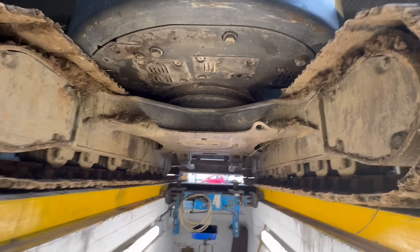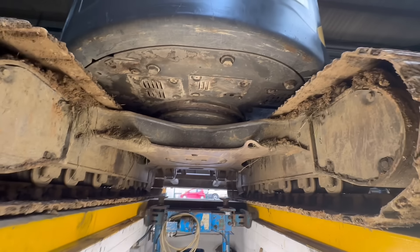The siren's a bit annoying isn't it, but you have to have them on certain building sites.